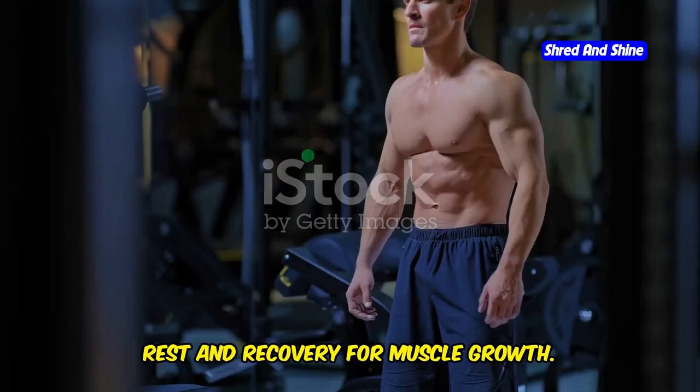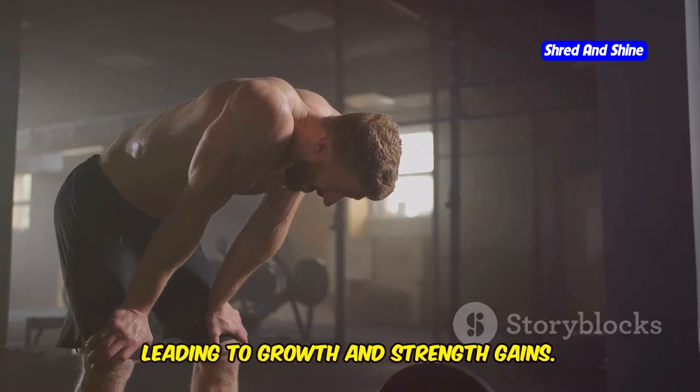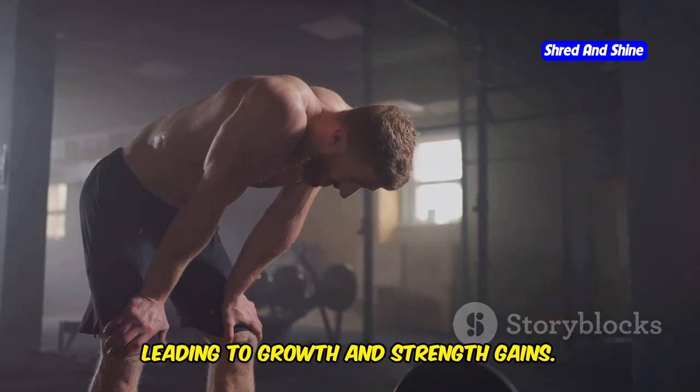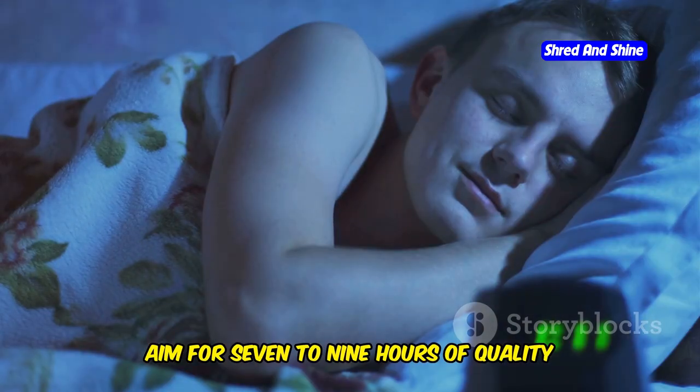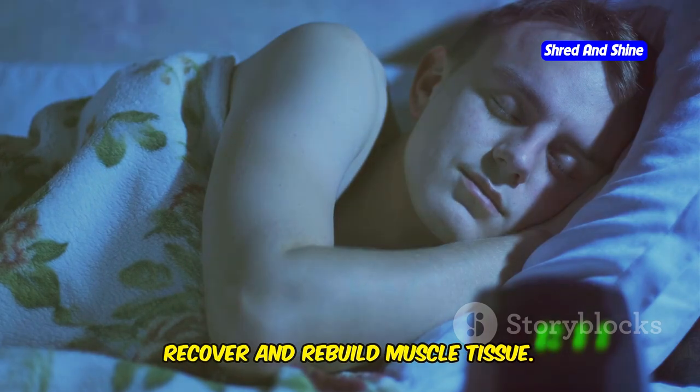Listen to your body. Rest and recovery for muscle growth. Rest and recovery are just as crucial as exercise itself. When you rest, your muscles have time to repair and rebuild, leading to growth and strength gains. Get enough sleep — aim for seven to nine hours of quality sleep each night to allow your body to recover and rebuild muscle tissue.